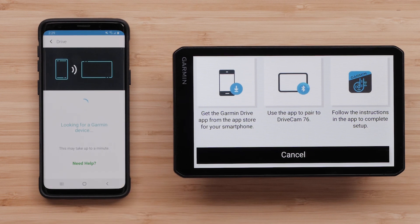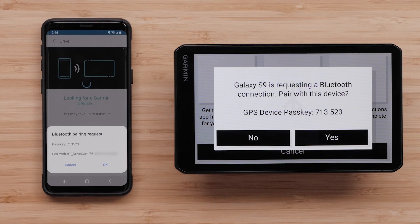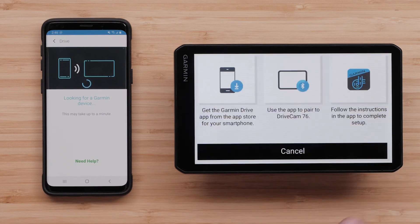The Garmin Drive app will begin searching for your device. Your phone and the Garmin device will display a Bluetooth pairing request. Verify the passkeys match before selecting OK on your phone, then select Yes on your Garmin device.